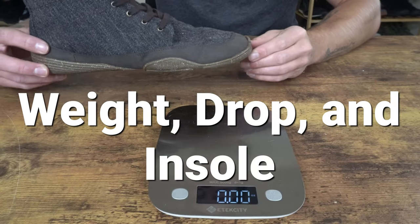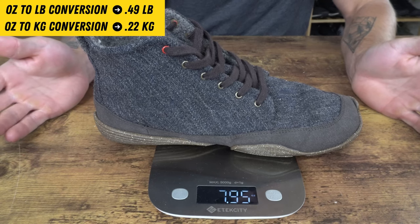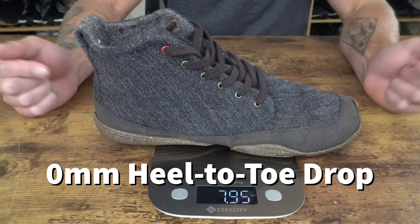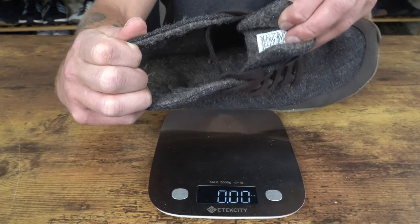Now let's cover the weight, heel-to-toe drop, and insole in the Wildling Shoes Chestnut. For my size 10 model, we have a weight of 7.95 ounces. The heel-to-toe drop in the shoe is zero millimeters. And once again, this model does not come with a removable insole.